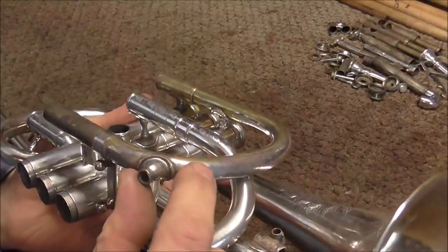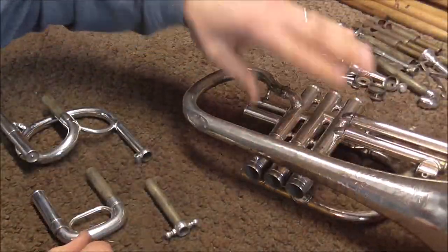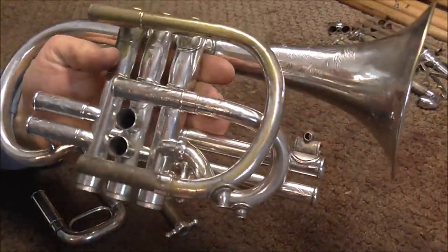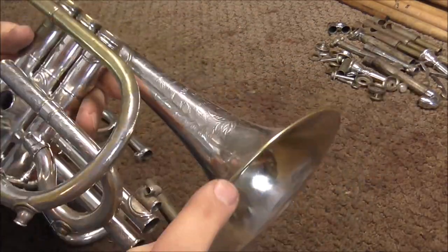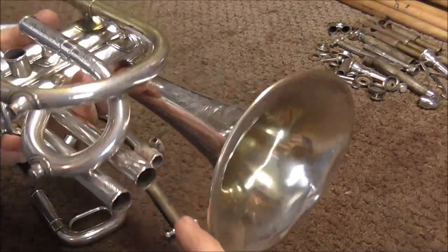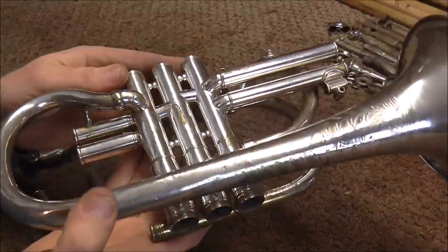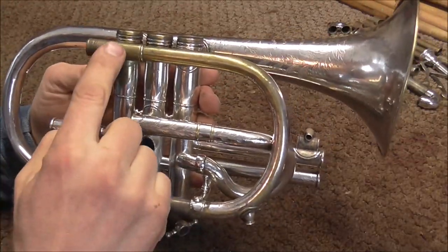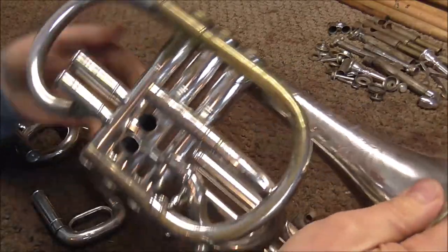Right here there is some plating missing, and you'd expect that on an old instrument, because when it gets set down, it takes off a tiny little bit of the plating. Not a lot, but if it's been set down thousands of times over the years, it would take off enough. Also around the bell rim, you'd expect that plating to be gone after all these years. But overall, the plating on this instrument is in very good shape for how old it is, and I do expect to buy a spot plater and touch up the plating on this instrument, but that will probably be several videos from now.